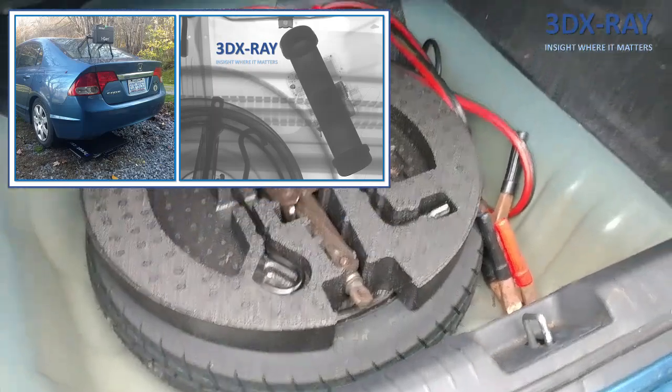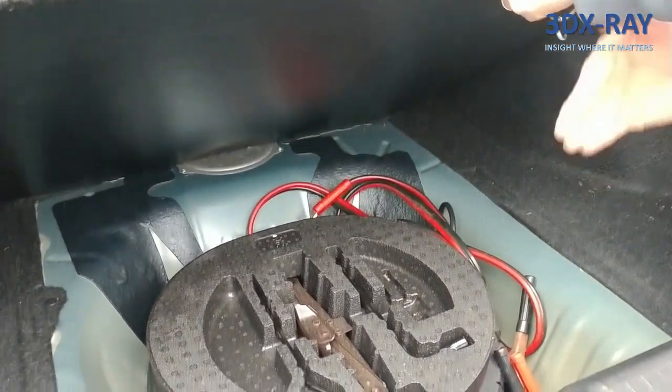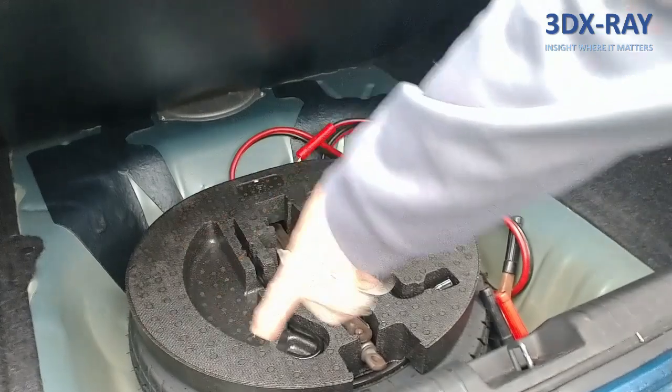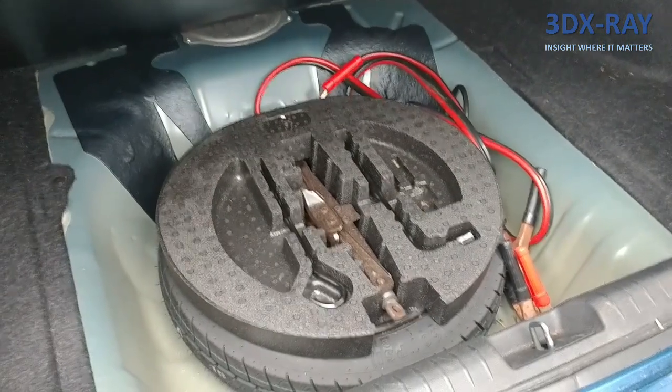If you're shooting from the side, counting all the metal layers you encounter — one, two, three, four, five, six — that's already six millimeters of metal. That is why these side-to-side shots never work and you get that big black dark area in the image. Trying to image something in that spare tire space with a side shot makes absolutely no sense.